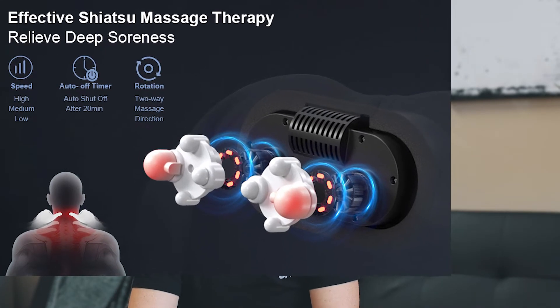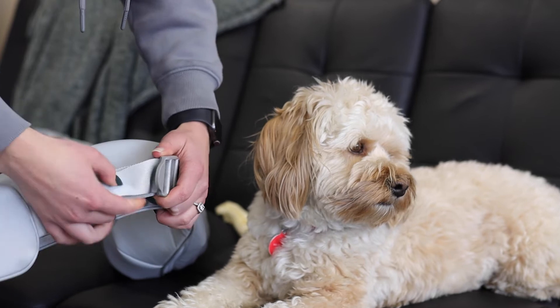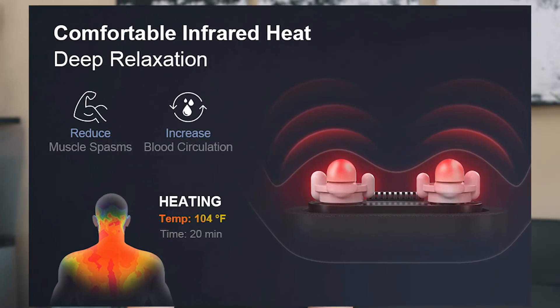Key features of the massager: there are eight rotating massage nodes. It is adjustable, so you can adjust the shoulder straps for your comfort and to control the intensity — if you pull down more on the straps it will increase the intensity, if you let up it won't be as intense. There's a heat option you can turn on and off to help relax the muscles, and there is an overheat protection system that activates after about 20 minutes.